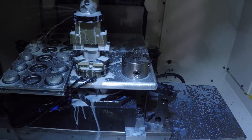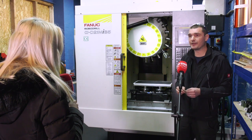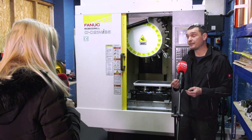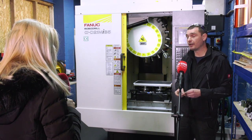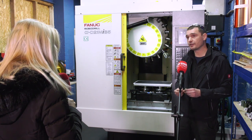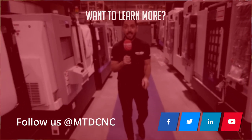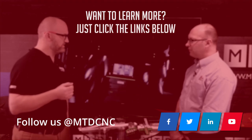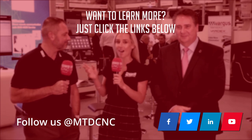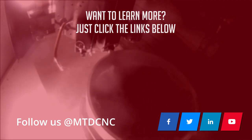Just to finalise — would you recommend this machine to others, and why? Absolutely. The reliability of FANUC is something that's particularly important to us. The machine has been fast, reliable, and the controls are sensible to use. I'd have no problems recommending it — and certainly if we purchased another machine, it would be another RoboDrill.